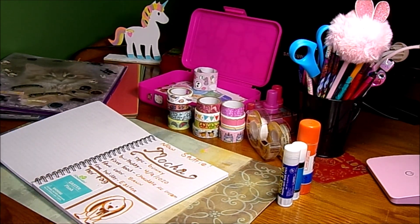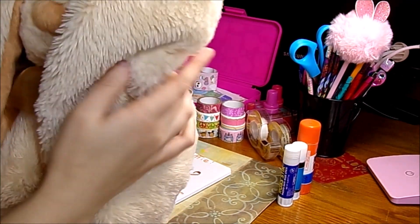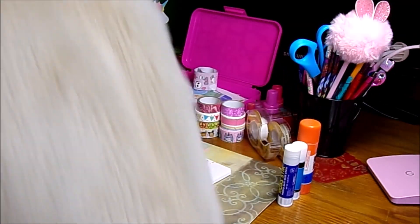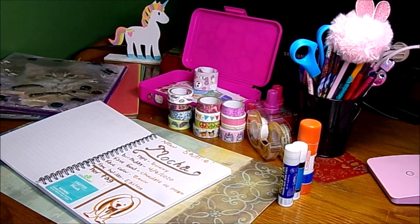This page is for my newest stuffed animal — it is Mocha. She's very cute, she's got very long ears, and I really love her. She's very soft too.